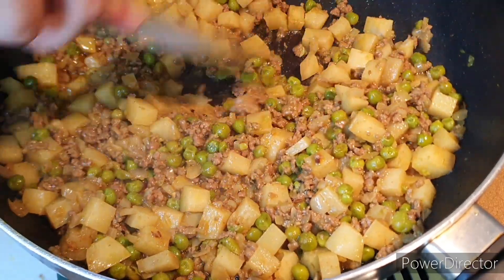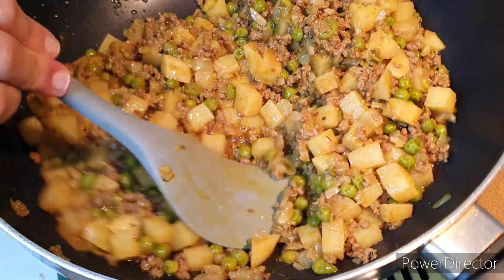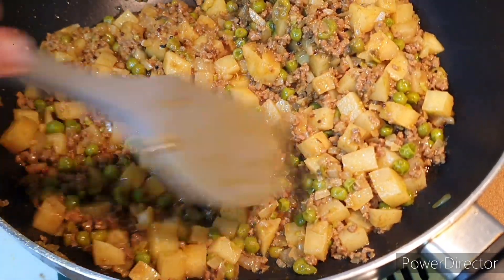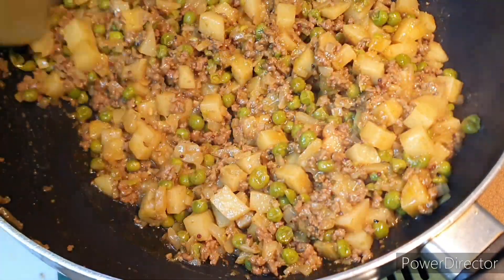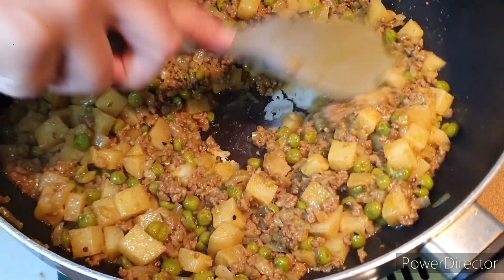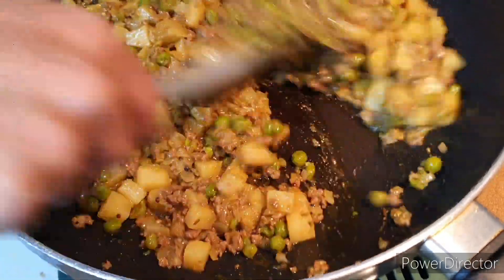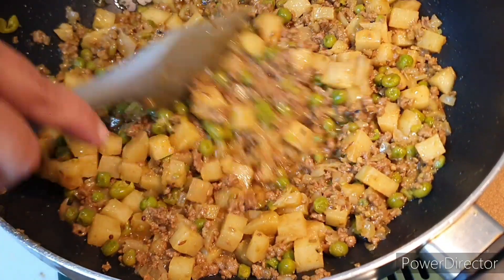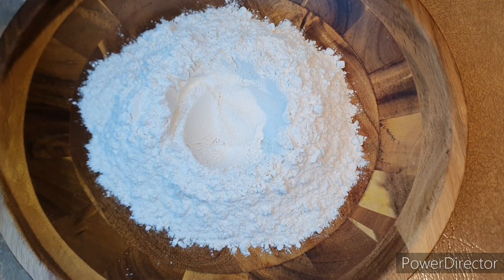When you see the potato is cooked, use your spatula to mash or smash it a little bit to get that thickness from the starch in the potato — that's the way they make it in Bangladesh. My filling is ready and I'll leave it aside to cool down.